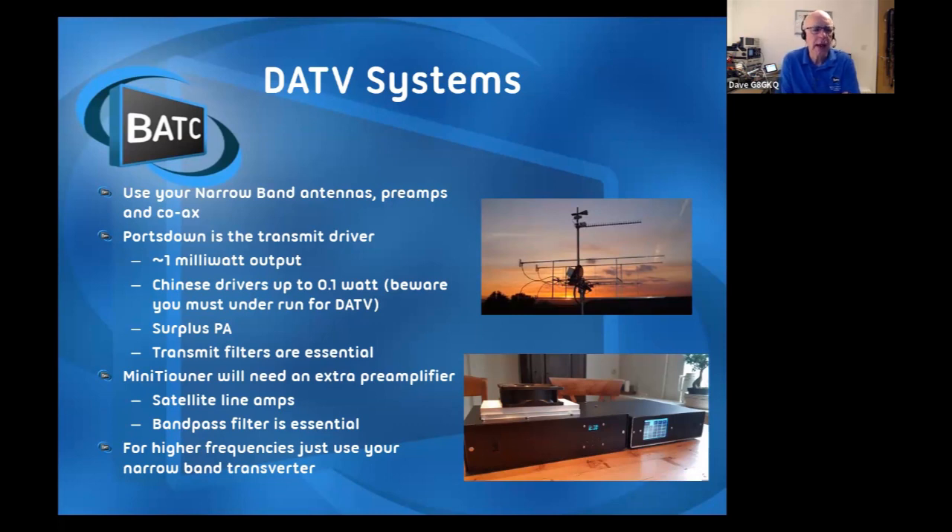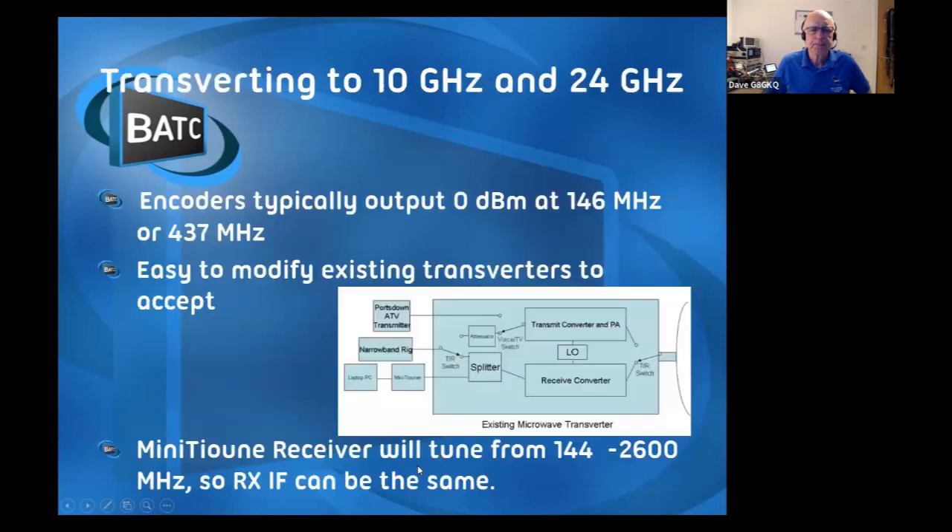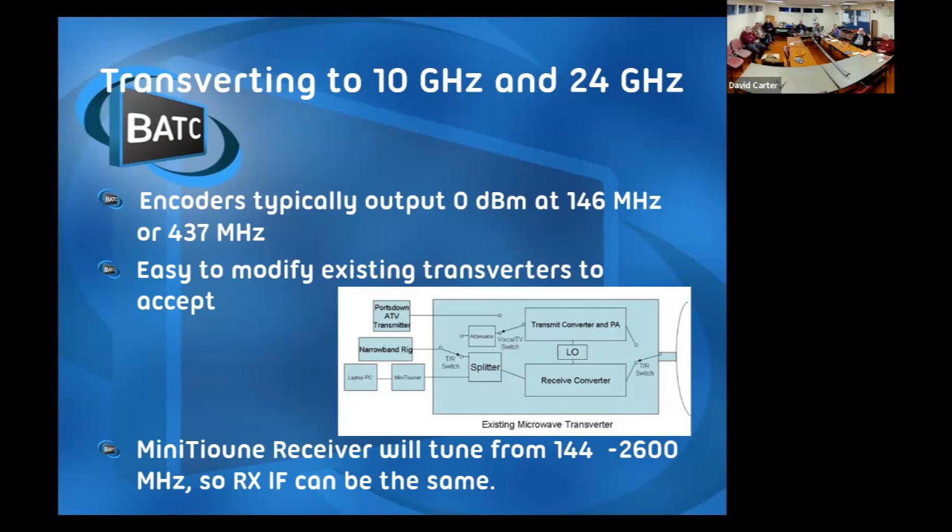On the receive side, you'd use your standard aerial, but you probably need an extra preamplifier because this tuner is designed to come after a satellite LNB that's got lots of gain. You probably also want a bandpass filter on receive because the receiver is wide open otherwise. For the higher microwave bands, most people just use their standard narrowband transverter with an IF of 146 or 437 MHz, and you just plug the DATV transmitter straight into that having sorted out the levels. You can easily transfer to 10 GHz or 24 GHz with a very simple modification to take a couple of milliwatts instead of the 2 watts you get out of your ICOM or Yaesu rig.